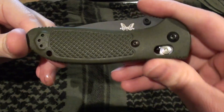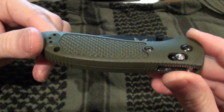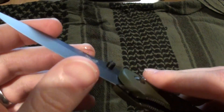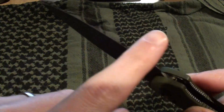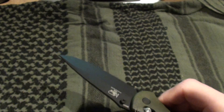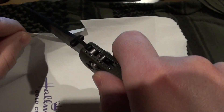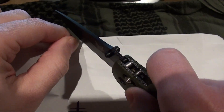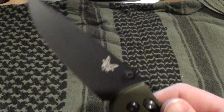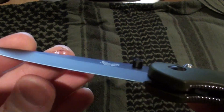If you have any questions feel free to ask me and I'll try to answer them as best I can. One thing worth noting — the blade coming from Benchmade is not sharp at all. You can see it doesn't have a very good edge on it, so I'm going to have to touch that up. It's kind of disappointing to spend $80 on a knife and have it not come sharp out of the box.